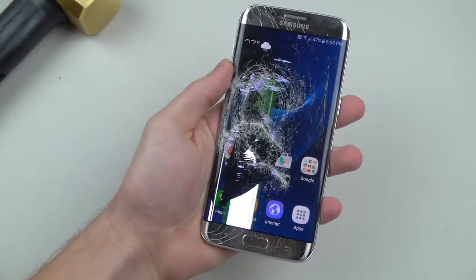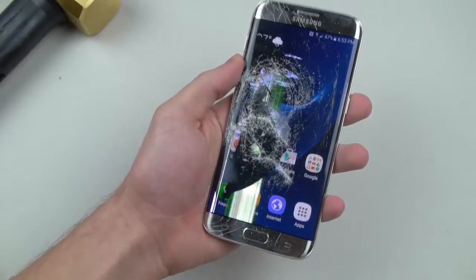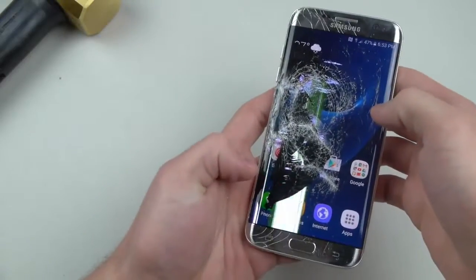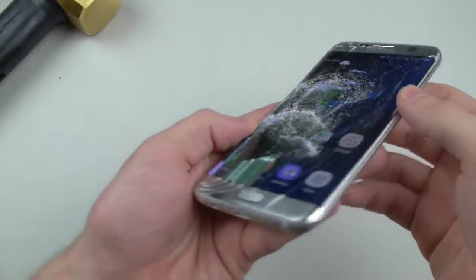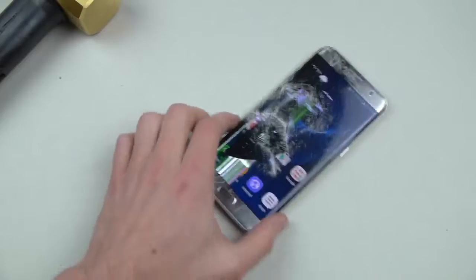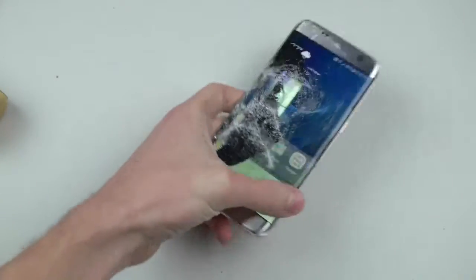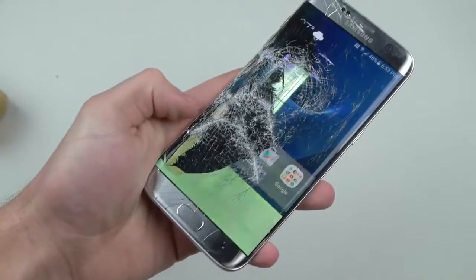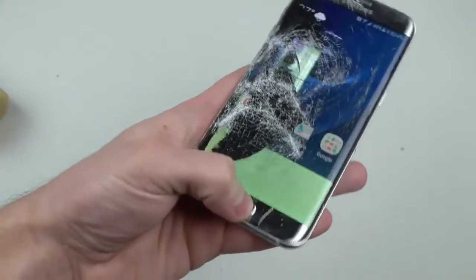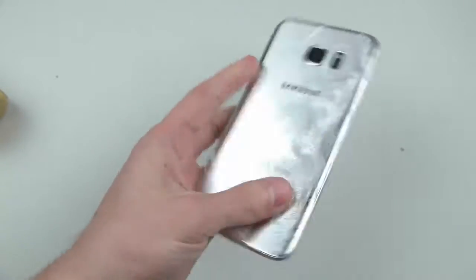Ever since I did the hammer test on the S6 Edge, Samsung has really been stepping up their game. It's taking me numerous medium to large force hits, and it's amazing that it's still breathing. Let's keep going — whoa, now it's really spazzing out. Check that out guys — that looks pretty awesome. If I press this button right here... okay, the back is shattered.